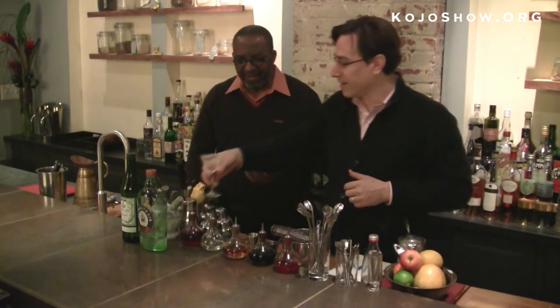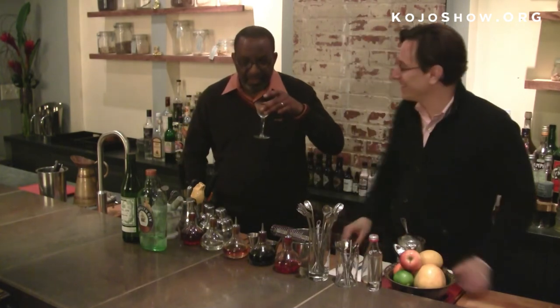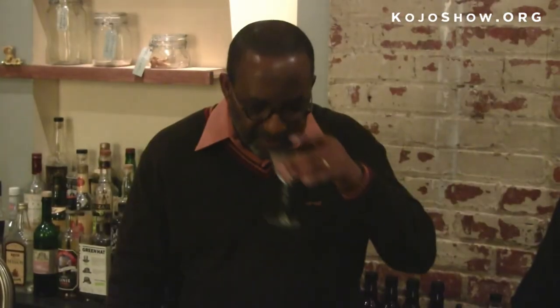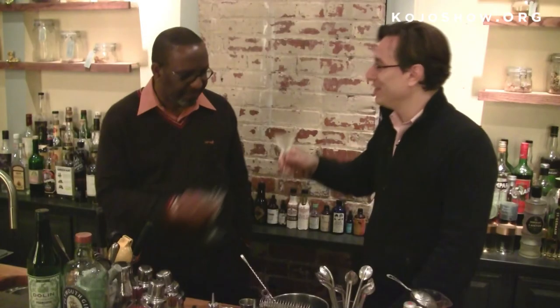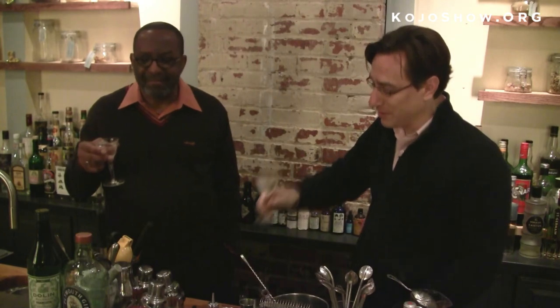The spraying of the lemon seems to be the most technical aspect of this. So here now, the sip. Is it good? Delicious. Yeah, cheers. Cheers, indeed. That's delicious. Isn't it, Bill? That's great.